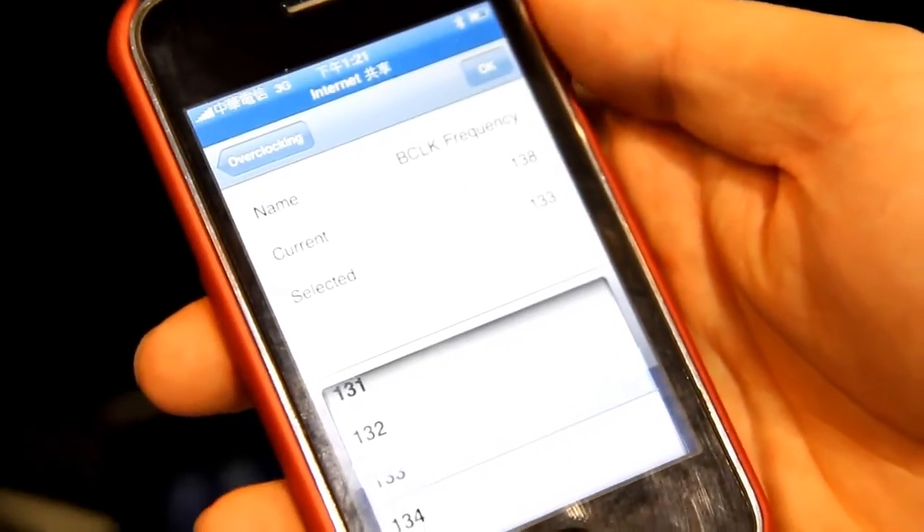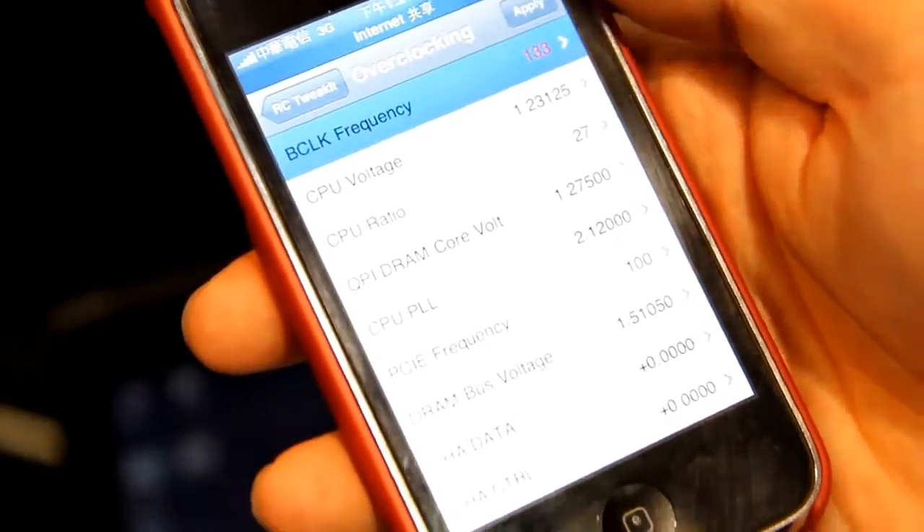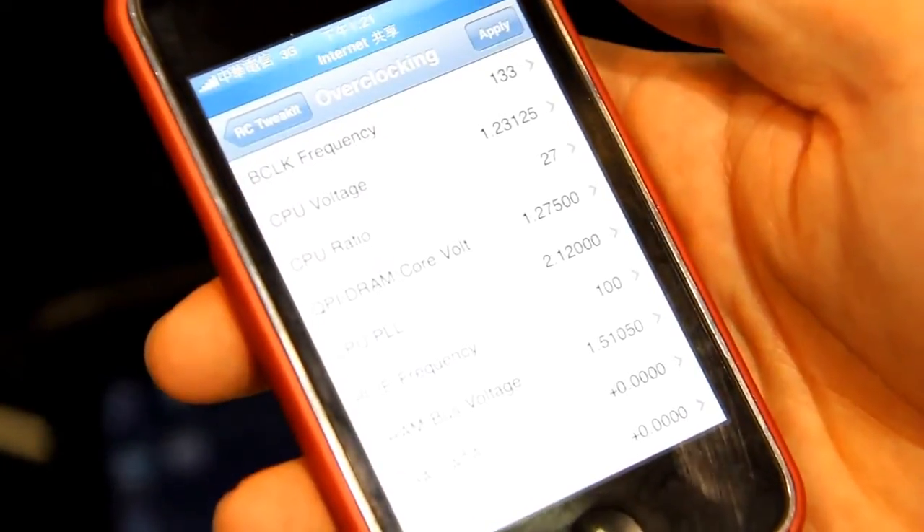For example, I can downclock the system and then apply the change. That's pretty cool.